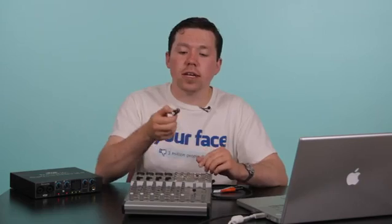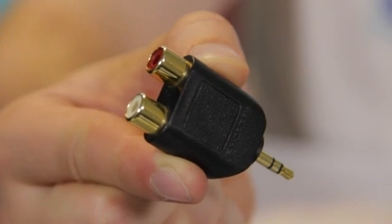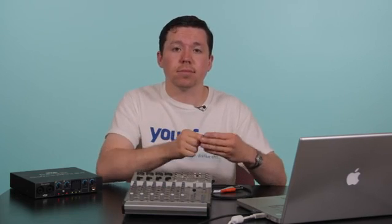Alternatively, you can connect using an RCA adapter if your mixer board supports that, as it's also called a 1/8-inch jack. And that's all you need to connect your MacBook Pro to your mixer board. Thanks for watching.